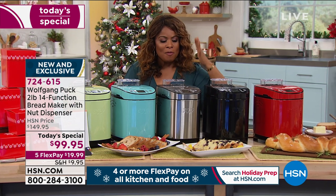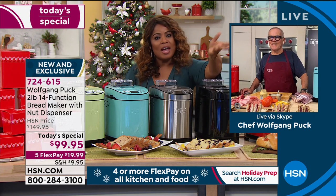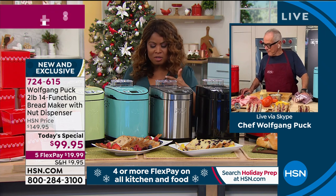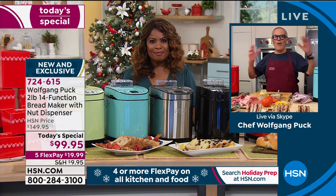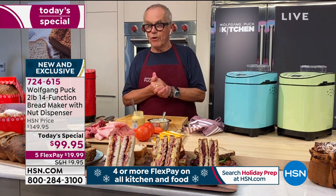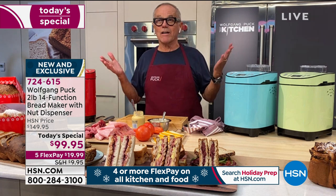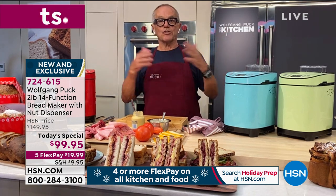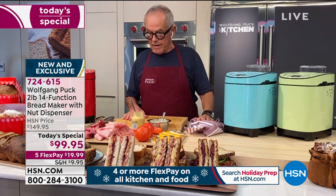It's under $100. Wolfgang Puck, I think this is so awesome for everyone — with COVID and everybody staying home and isolating. People have been making all sorts of wonderful breads, and this perfects it. Because of the pandemic, who knows how long it's going to last. We don't have it under control yet, so we are still cooking at home. We still don't want to go to the supermarket, so being at home and doing things is really an important part.